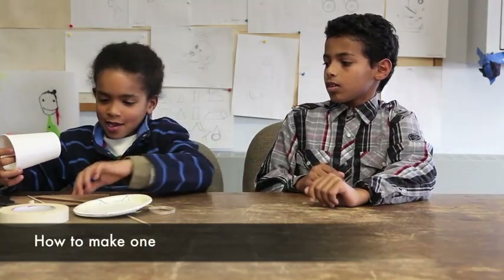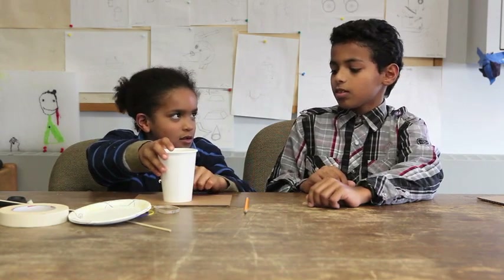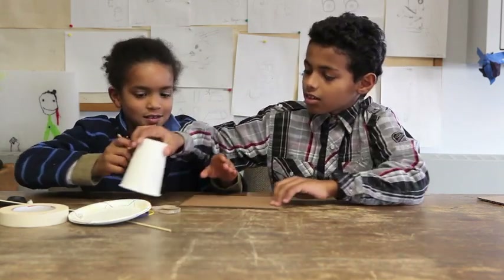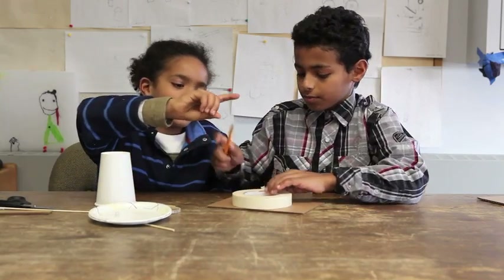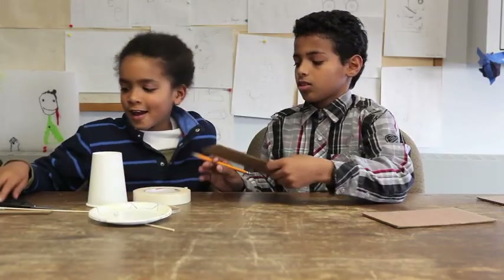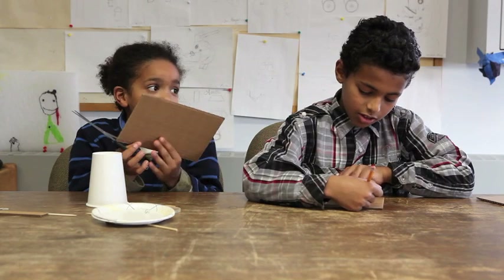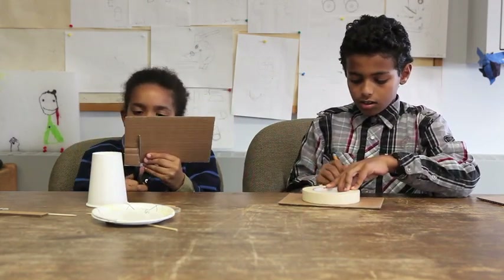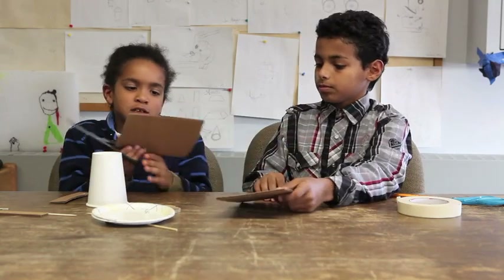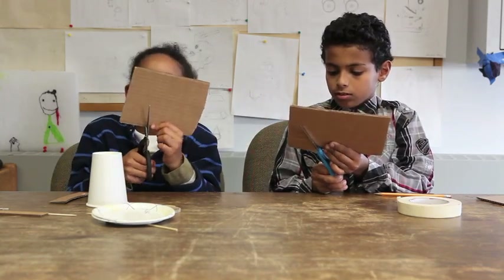The way that you start off is, you get the paper cup and you put it down. Then you get the pencil and you make a big circle — you trace it around. Then you cut it with your scissors; you just got to be careful. Then make another one. You want to make sure that when you cut it out, you get a whole circle, because even if it's a little bit square, it's going to affect the wind-up toy and the way it works.